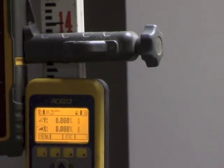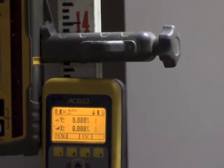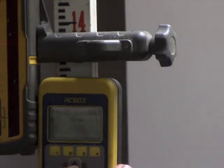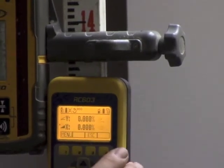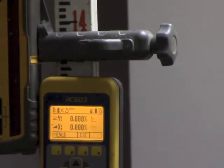You'll notice here it says AA — axis align. You'll also notice on the remote that the y-axis is giving us an icon for axis alignment, while the x-axis is just giving us a level beam.